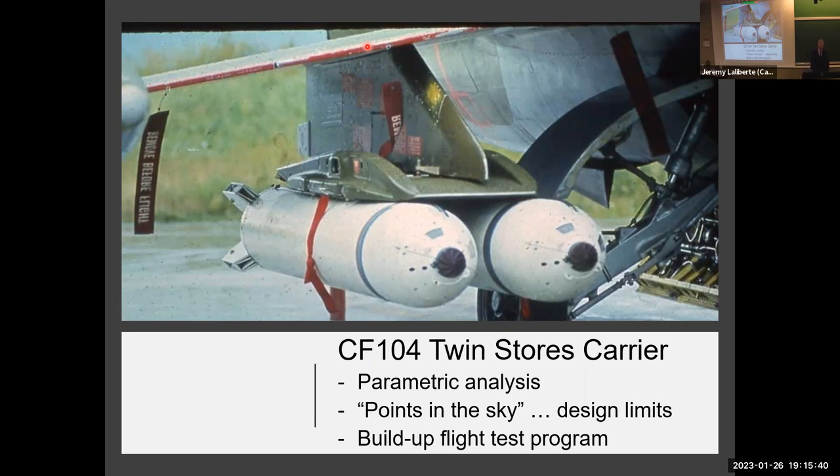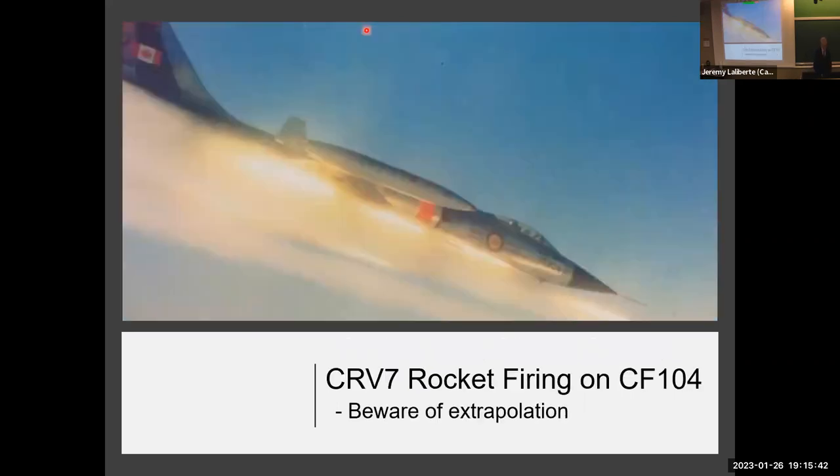One of the other interesting projects was the certification of the CRV-7 rocket firing on the 104. In the certification program, we did things like handling qualities. We invented something called a tracking task, which by the way is still used — it was used on the development of the F-35.